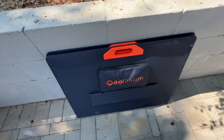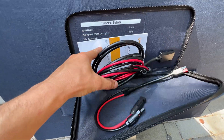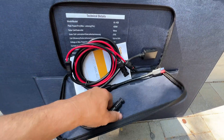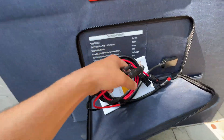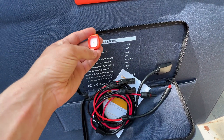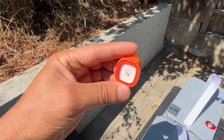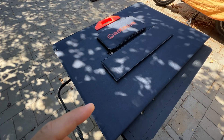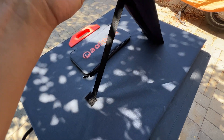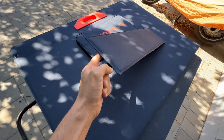Right here we have the solar panel. In the solar panel package we're getting a manual, spec sheet, MC4 connectors to connect to the power station. Also we're getting this item which is really convenient to find the correct solar angle. One nice feature here is for the stands to set up on a particular angle — it has a retractable cord which helps a lot to set up the panel by one person.